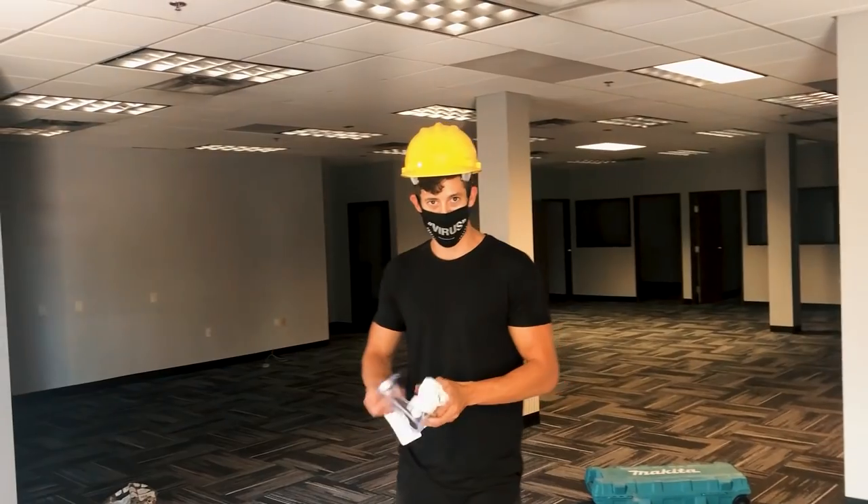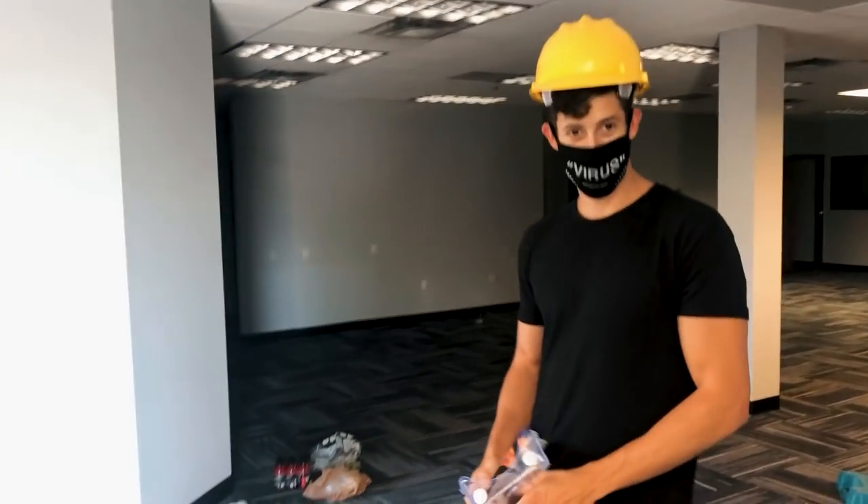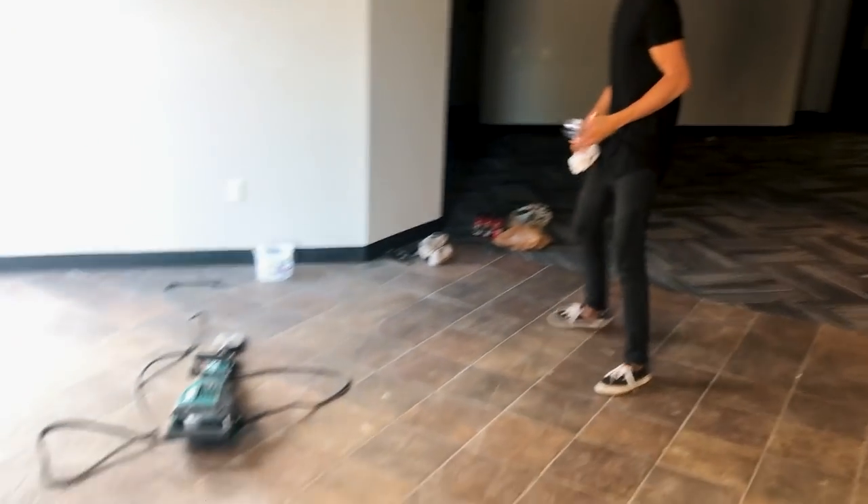Renting a power tool at Home Depot — got my goggles, got my earplugs, got my hard hat. Let's get the HQ dialed in and fire it up.